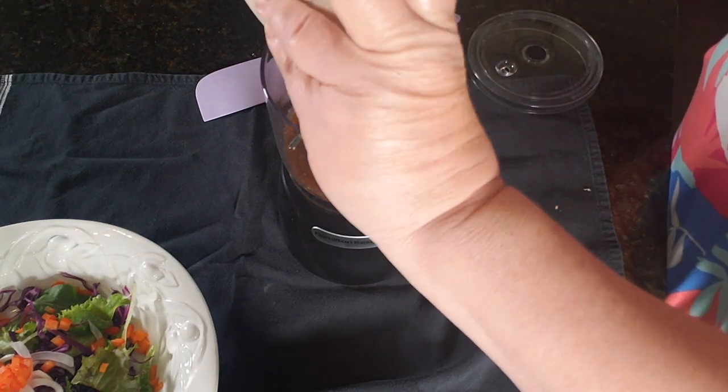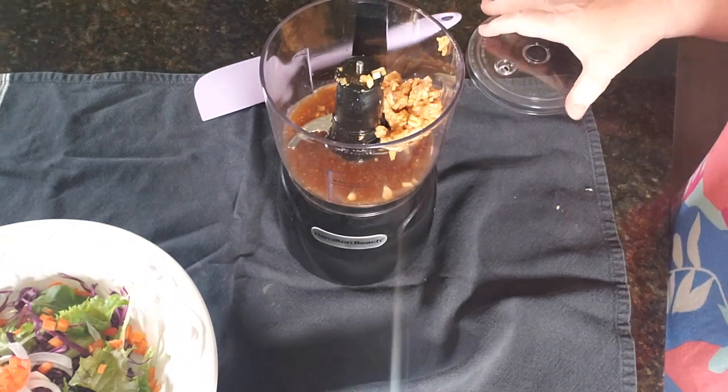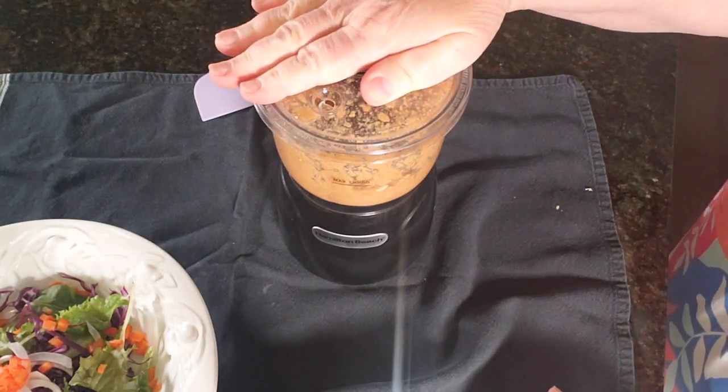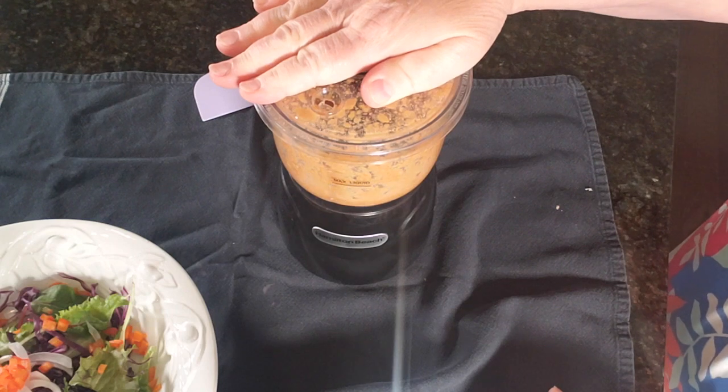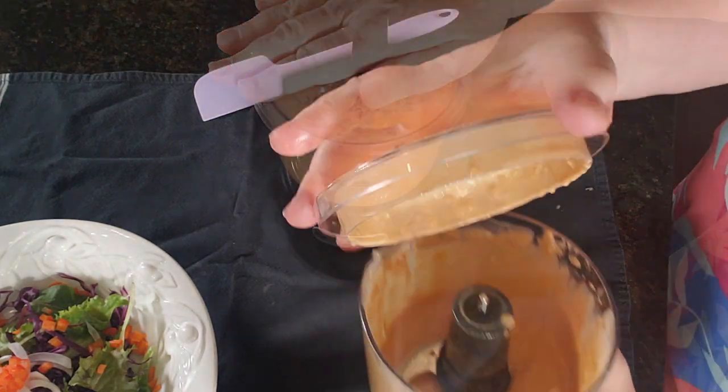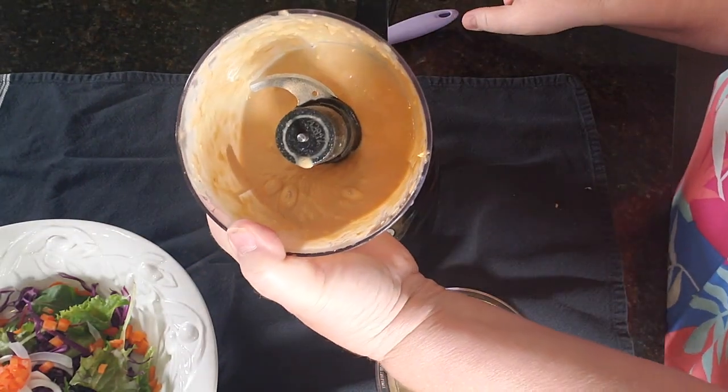And if we need more water we'll add that in too. Watch how nicely this works. See, we can see that there.